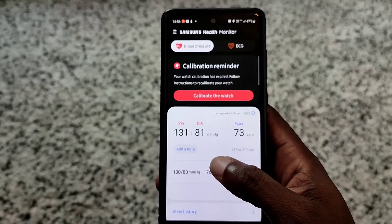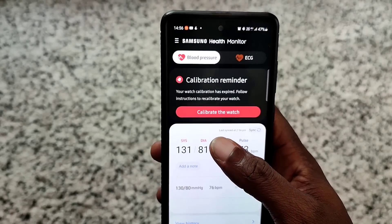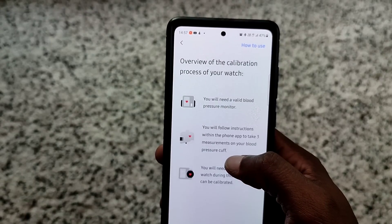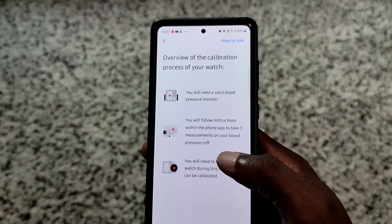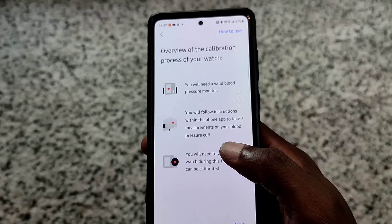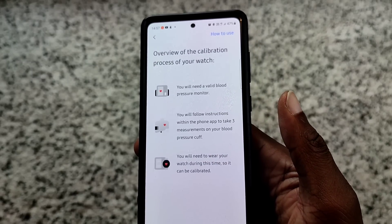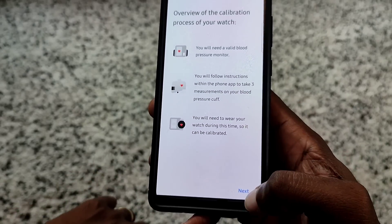This one was for when I did it on my previous watch, so let's calibrate this watch. It says you need a valid blood pressure monitor. You'll follow instructions within the phone app and take three measurements on your blood pressure cuff. You need to wear your watch during this time so it can be calibrated. Let's go to next.